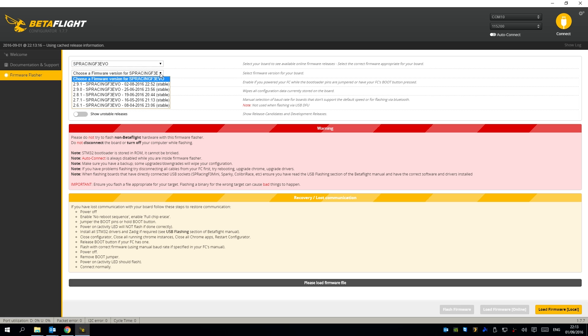Version three of Betaflight is available, but in the configurator only 2.91 is available. So what I did was go to the GitHub website for Betaflight and download the SP Racing F3 Evo hex file from there. You can then load the firmware locally and flash it. When you press flash firmware, the quadcopter will change to DFU mode, erase the current version of Cleanflight or Betaflight, and replace it with the new version. You do need to select the manual board rate to 256 — that is important, otherwise you'll get an error. Once flashed, you can then connect to Betaflight.